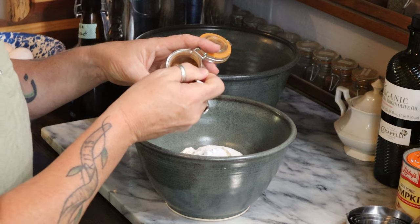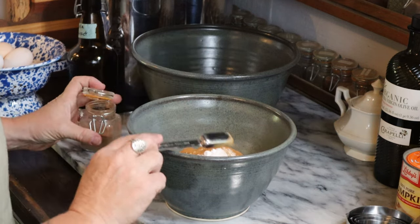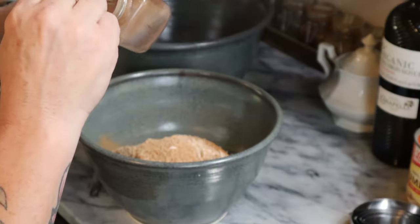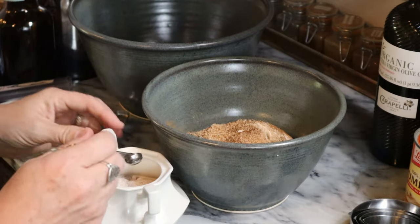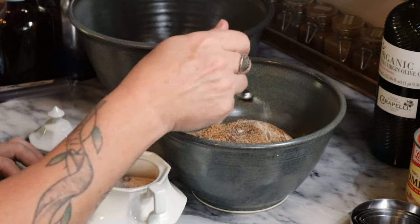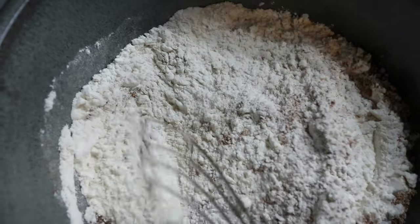Then a teaspoon of cinnamon, a teaspoon of freshly ground nutmeg — though pre-ground nutmeg works just as easily — a half teaspoon of allspice, a quarter teaspoon of ground cloves, and a quarter teaspoon of salt. Then I combined those all together by mixing them with a whisk and set that aside.